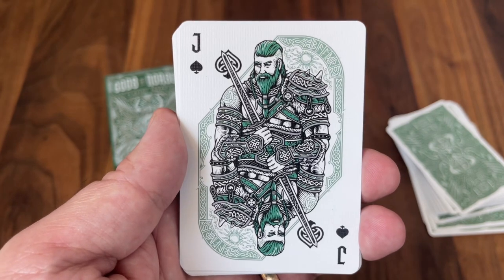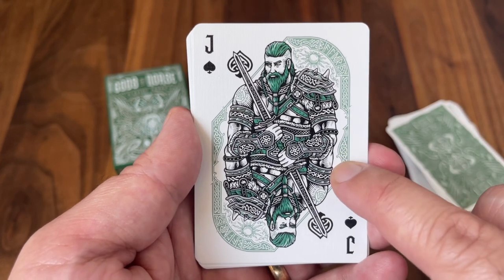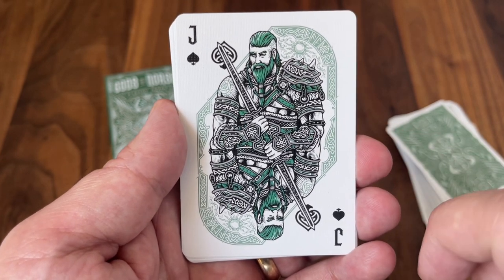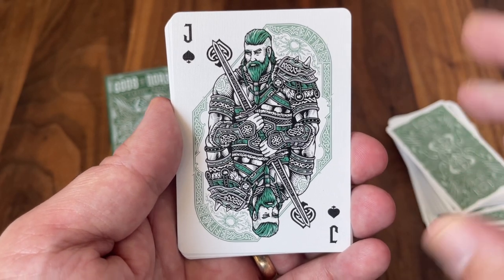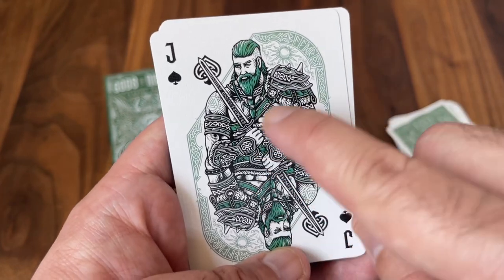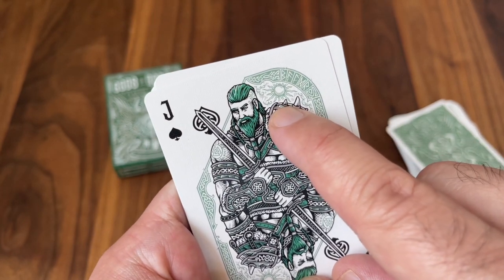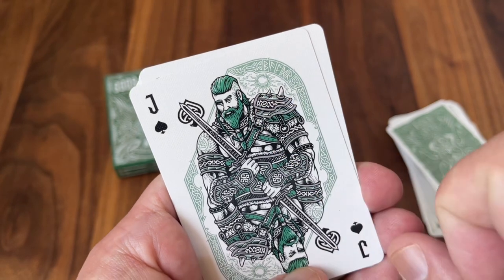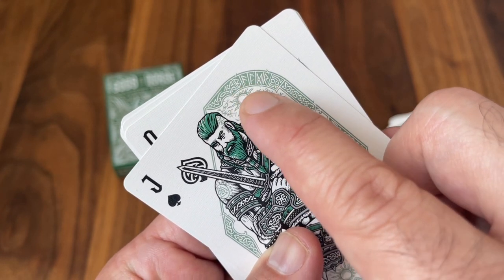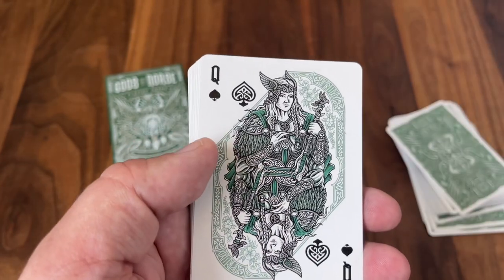Let's start with the Jack. The Jack of Spades shows Baldr, who is the son of Odin. He's not mentioned too many times in Norse mythology — he's actually most known for the story of his own death, when Loki tricked Baldr's own brother into striking him with the only thing capable of harming him: mistletoe of all things. So his own brother threw mistletoe at him and inadvertently killed him. There are lots of little details here to help you pick up on the Jack's identity — for example, you'll see the sun, probably a nod to his role as the god of the summer sun. And if you can't pick it up from the details, the runes over here if you translate them into Old Norse will actually spell out Baldr.